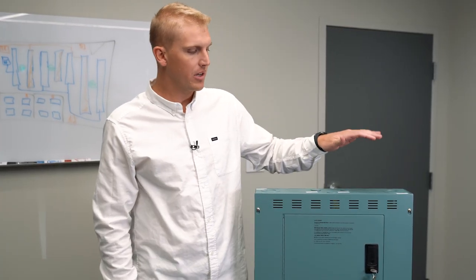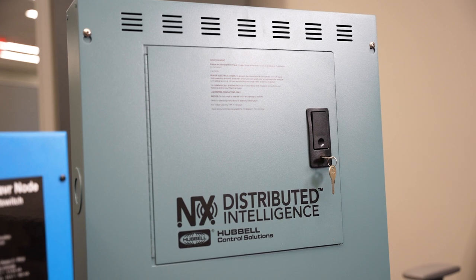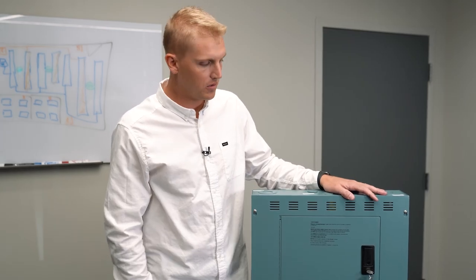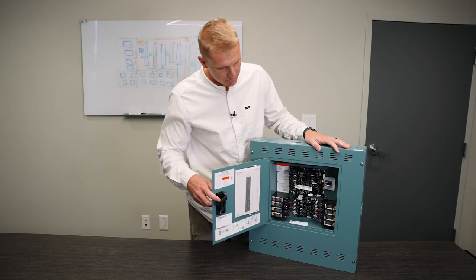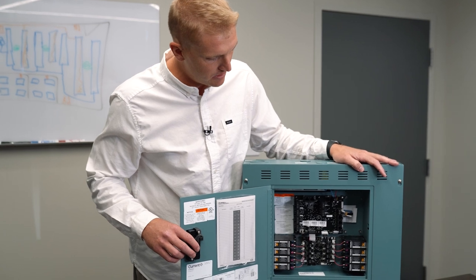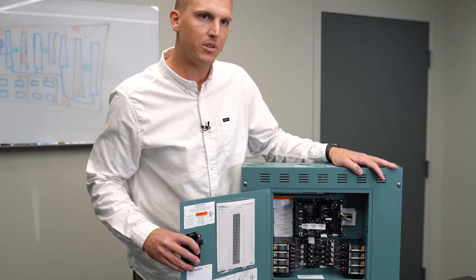Today, we're excited to share with you the current Hubble NXP2 panel. This panel can be sized up to 48 relays, so it's field configurable. Each relay can be removed and replaced. UL924 compliant with a voltage barrier. Zero to ten volt dimming for each of your relays.